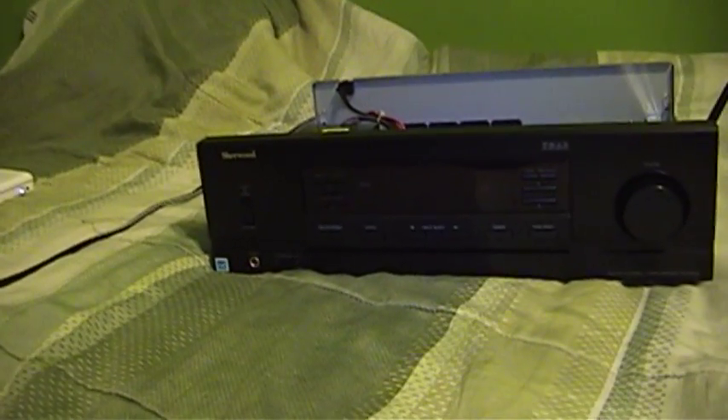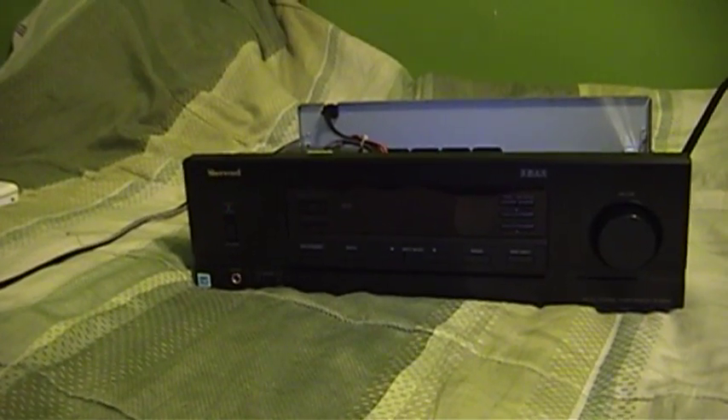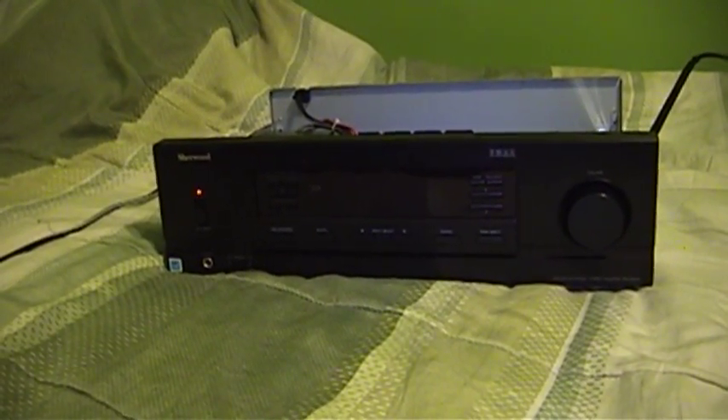Ordinarily when a stereo receiver or any other kind of audio amplifier just shuts down unexpectedly or blows its fuse, there's a good reason for it. Usually this means that the power amplifier, specifically the final power transistors, have taken some kind of damage. But after looking at this unit, I don't think that's the case here.